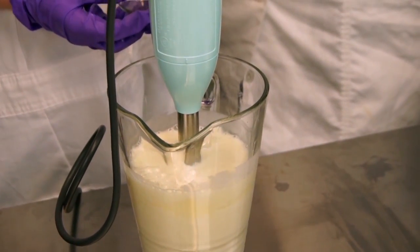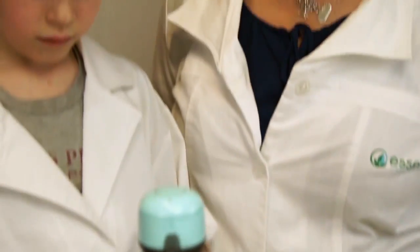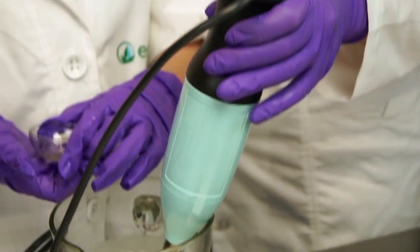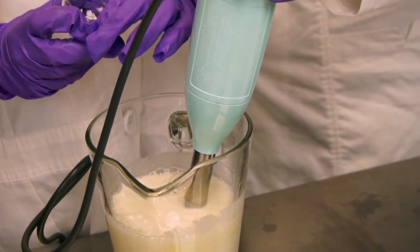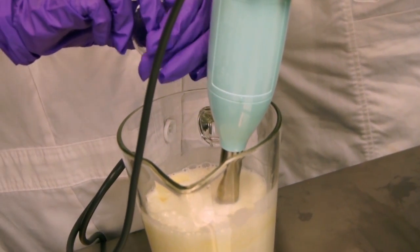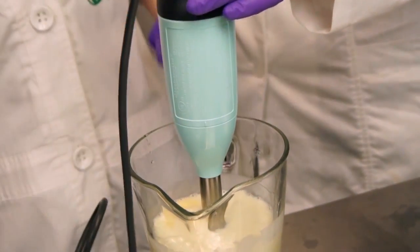Once you have made sure everything has blended in well, you're going to add your fragrance oil. You probably want to help your child to stop any spillage. Koopa says he's got it — and we're going to mix one more time.